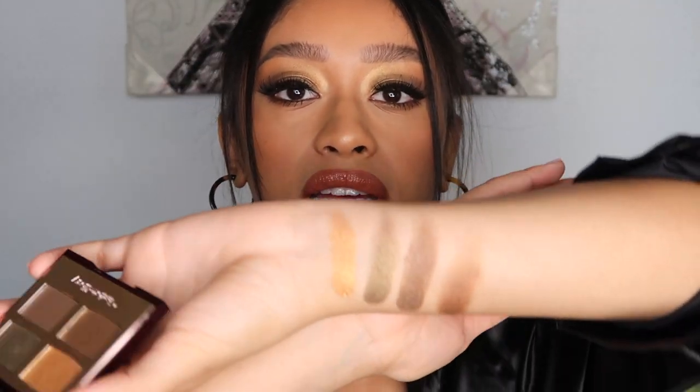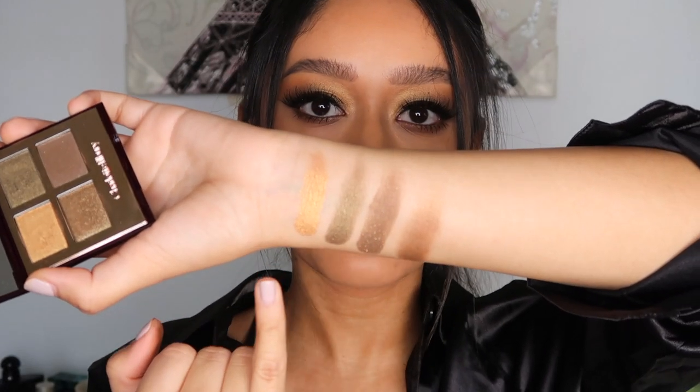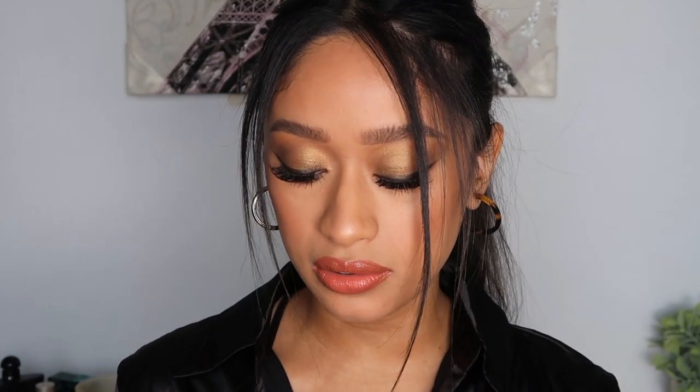The formula feels very buttery, very opaque, very smooth, and these shades just feel so much different. Even the pop shade — it's not really much of a sparkle like her usual ones, but I really love the formula. Here are some swatches: this is the prime, this is the enhance, this is the smoke, and this is the pop shade.